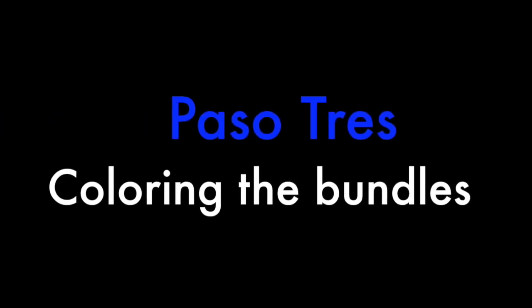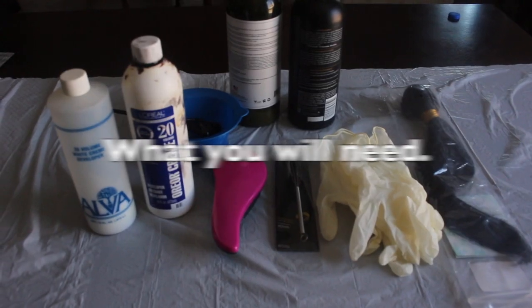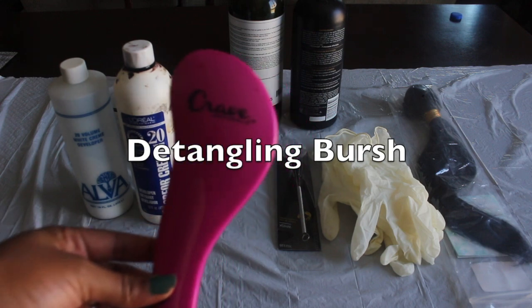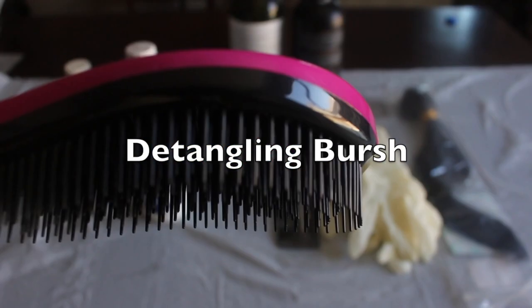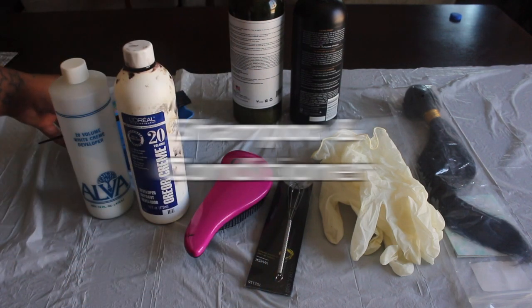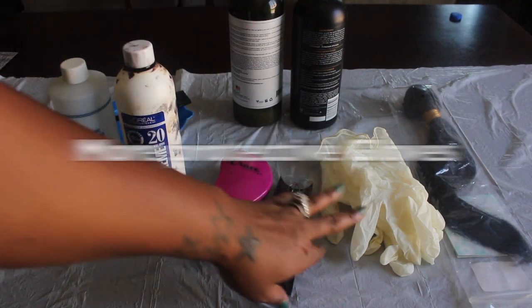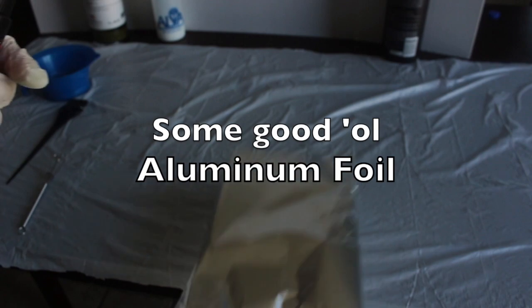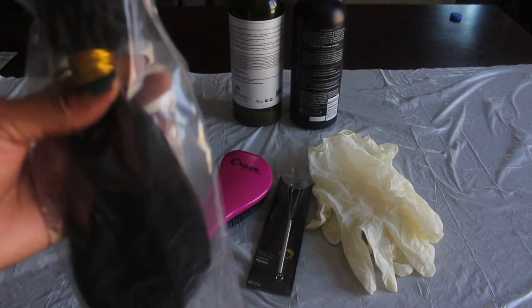Paso tres: coloring the bundles. For this, you will need 20 developer, a detangling brush, a silicone whisk, the mixing bowl and tint brush, shampoo and conditioner, protective gloves, and your color — I have natural black that I'm coloring the hair. You're also going to need some aluminum foil — good old aluminum foil, it never fails. And then I use my measuring beaker again. I told you, I'm addicted to this thing. And then you're going to need your bundles.